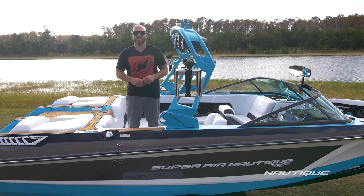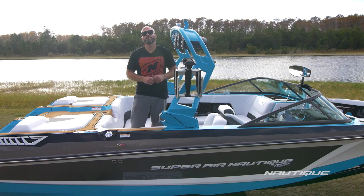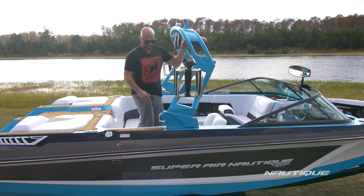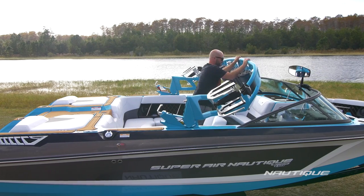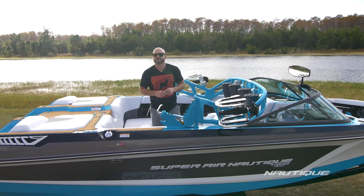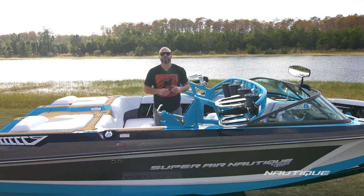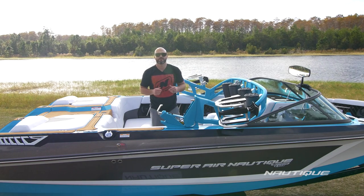One of the best parts about the GS22 is its tower design — not only is it a super robust design, but it also folds really easily. So if you need to get it onto a boat lift, into your boathouse, into your garage or barn, you can do so really easily — just rotate the latch and fold the tower down. Sitting here on this trailer, it's only six foot eight inches off the ground, so the GS22 will fit into a standard garage door opening. If you're a person who likes to go to the lake and rip it up all day and then bring your baby home and park it next to your car in your attached garage, you can do that with the GS22.